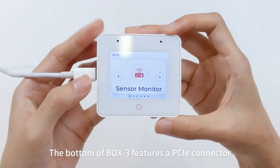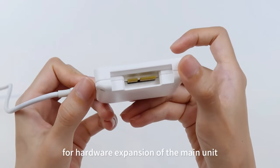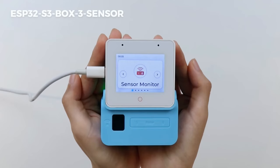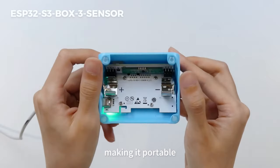The bottom of Box3 features a PCIE connector for hardware expansion of the main unit. First, let's connect the main unit with the sensor. The sensor includes a slot for a rechargeable battery, making it portable.